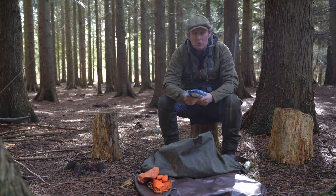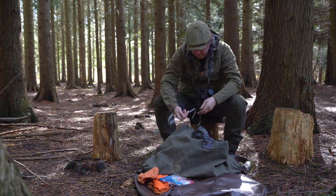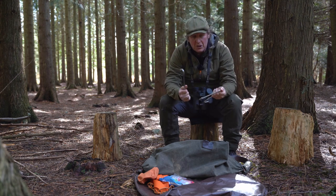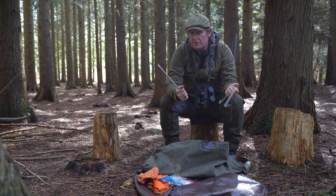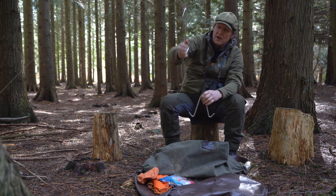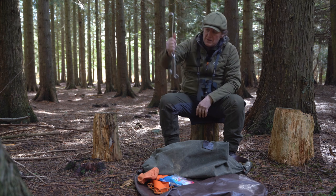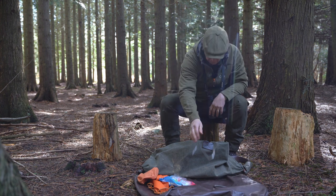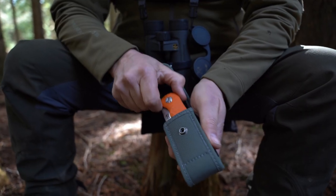I have some wet wipes — whenever I've cleaned an animal, or even throughout the day if I just want a freshen up, I always have some wet wipes with me. I also have a hook and gambrel: if it's a roe deer, muntjac, or Chinese water deer, I like to do a suspended gralloch. I may be shooting a few deer during the morning, so I can leave them hanging up — I hook it over a branch, attach it to the back legs of the deer, hang them up, and then bring them into the larder. I wash that after use.